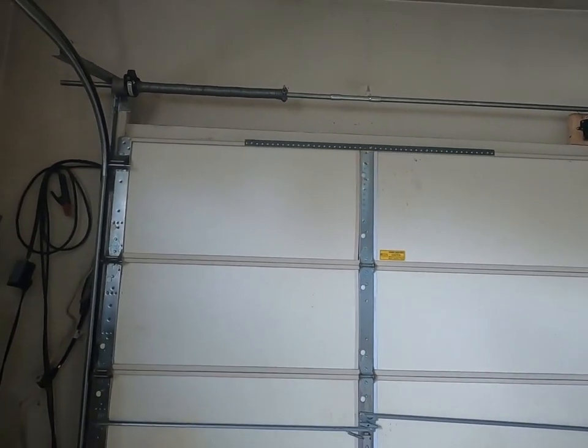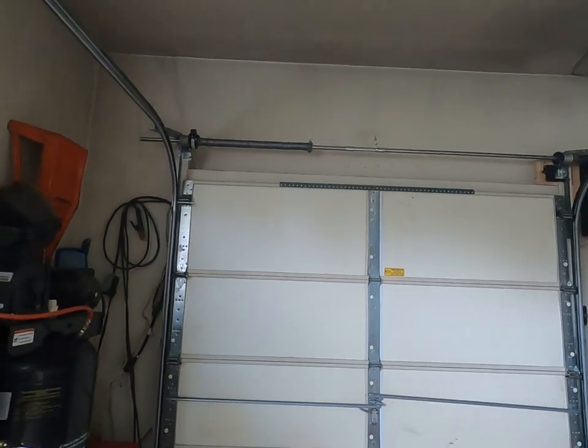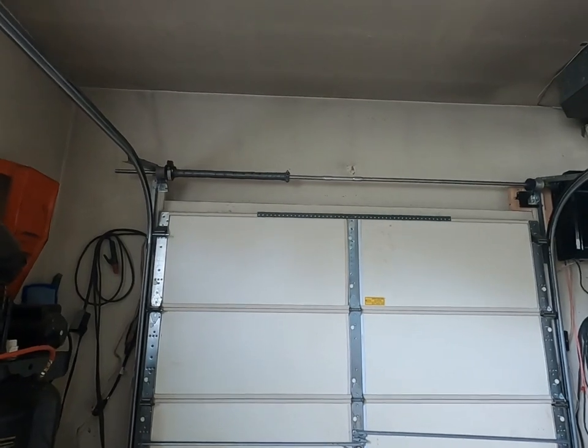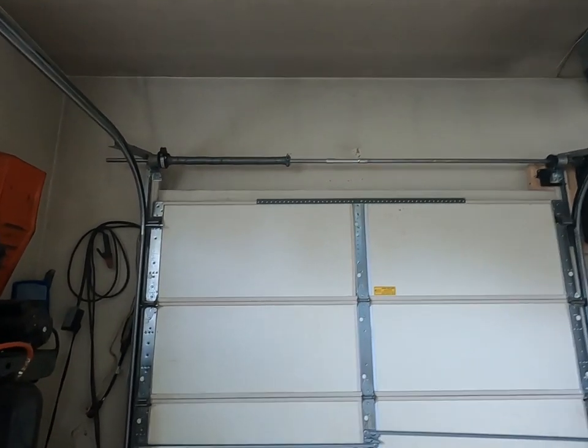That also precipitated this because I could never get up into there. He has since replaced the flashing all along the side of the second story, because the roofers, when they put the new roof on, actually cut the flashing. Morons.